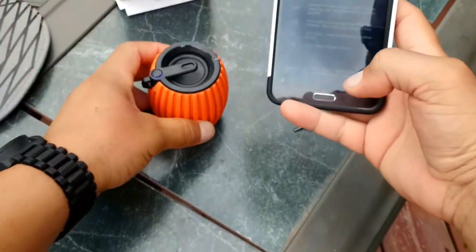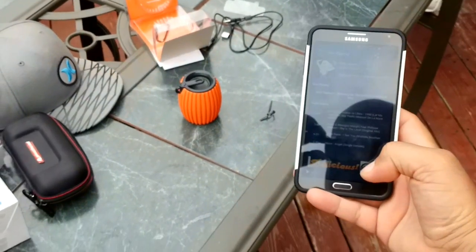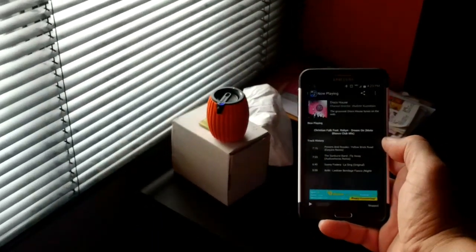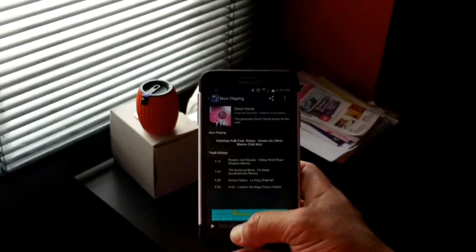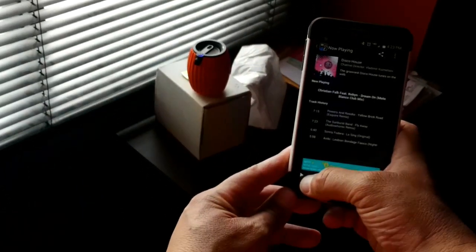Let's go ahead and do one more test inside since there's a lot of noise going on outside. I'm inside a bedroom right now, there is no noise or anything going on, and I'm gonna go ahead and play this music so you guys can hear the quality of the speaker.